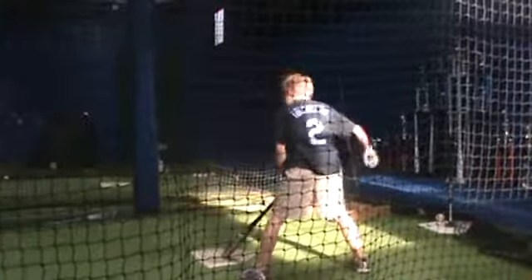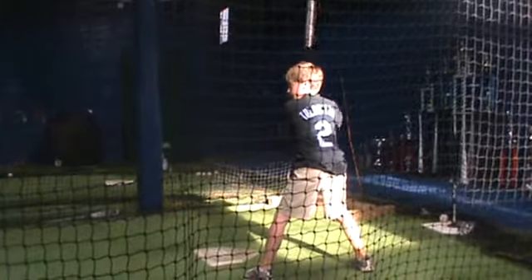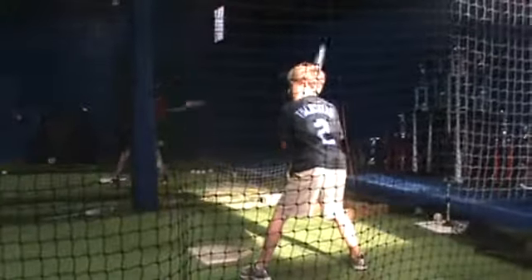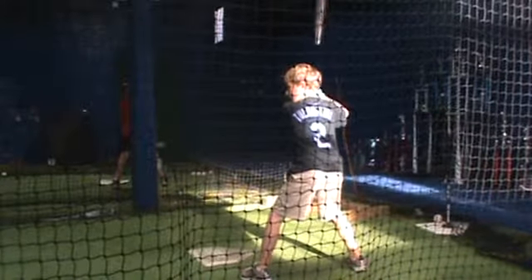Here we go. Give me a little more weight transfer. A little more weight transfer. Turn ball.